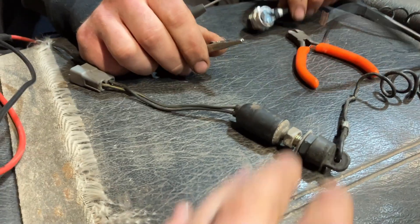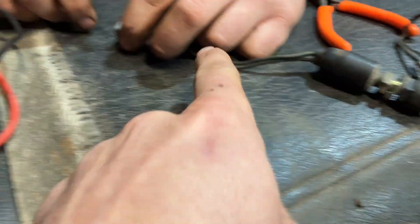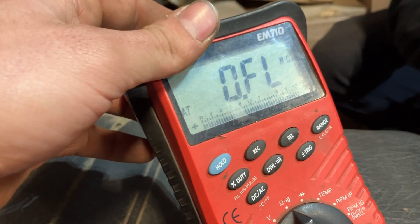Now we're going to show you the exact same thing but on a normally open tether switch. So that means when the cap is on, these two wires are open — they're not making a connection — and our meter has proven that.